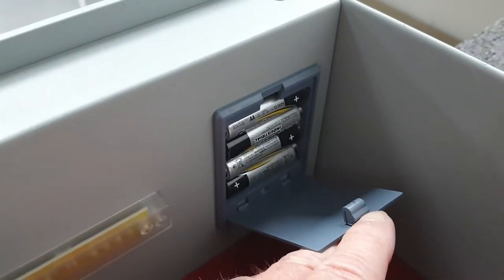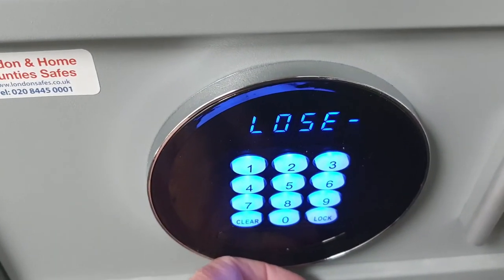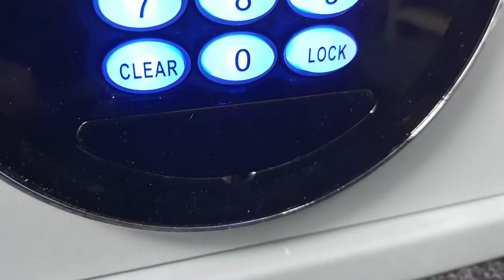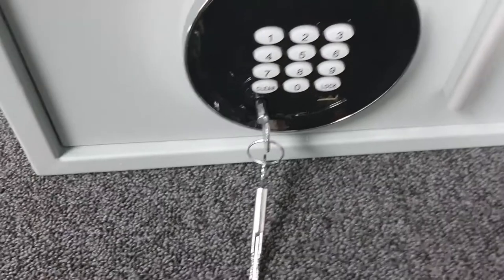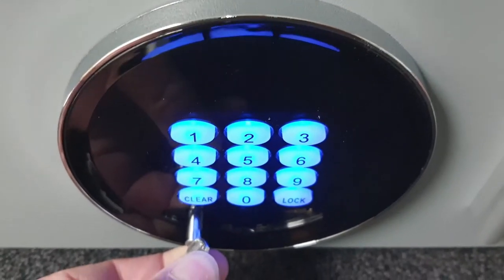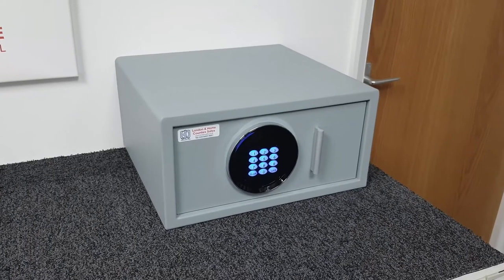The keypad is battery operated and the batteries live inside the door. We use industrial cells. What happens if the batteries go flat while the safe is locked? I'll lock it now — press the lock button, it says 'closed'. There's a small panel you prize out to reveal a keyhole. The safe comes with two cruciform keys. Insert a key, give it a turn, and it will say 'open'. Even if the battery is completely flat it will still open mechanically, and you can then replace the batteries inside that little door.